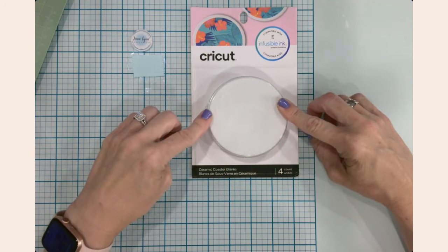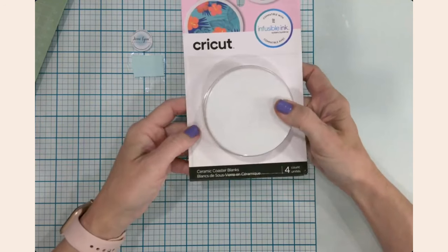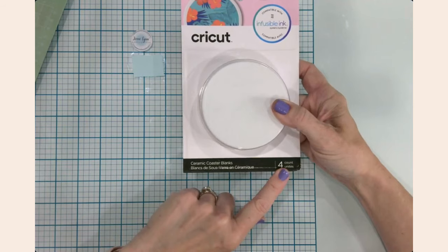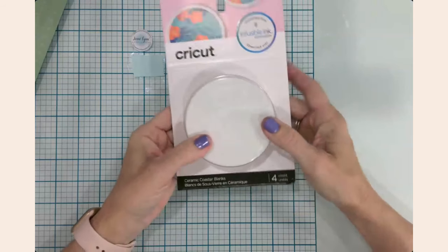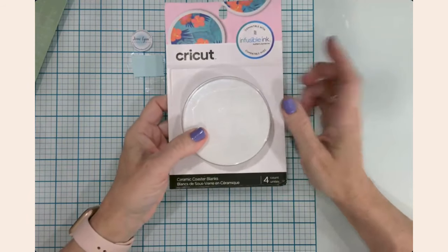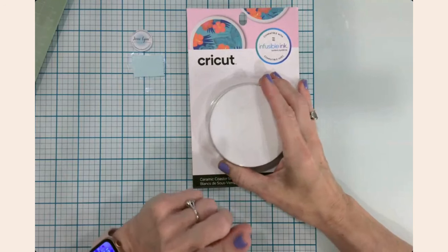I wanted to start out with some Cricut infusible ink coasters. These are my favorite coasters to work with — they are the Cricut brand, you can pick them up anywhere, they come four to a package, have a 3.6-inch diameter, and they are heavy-duty, substantial, and ceramic.